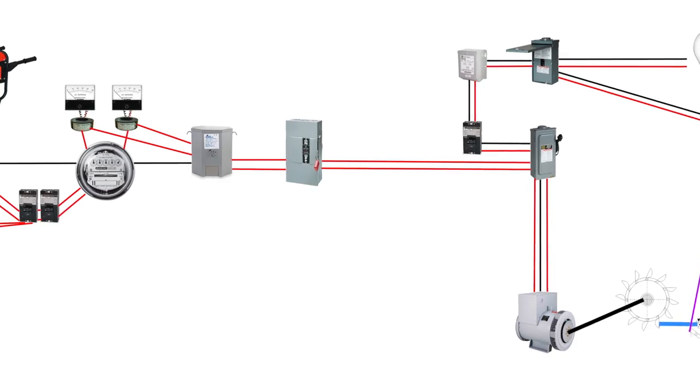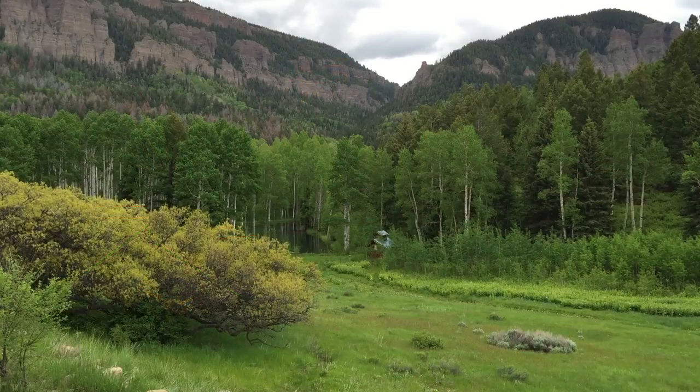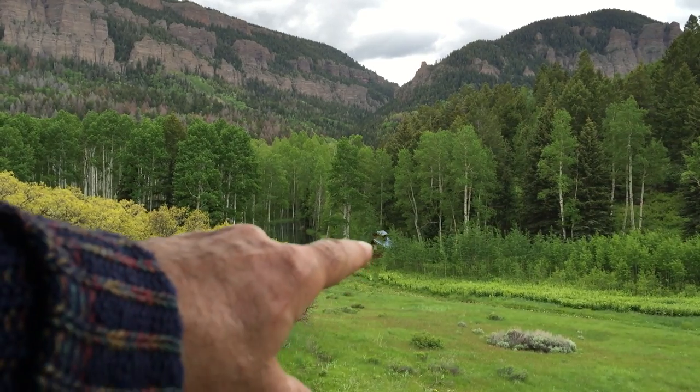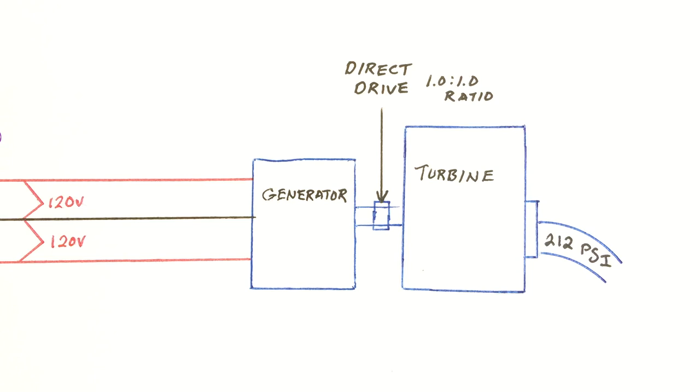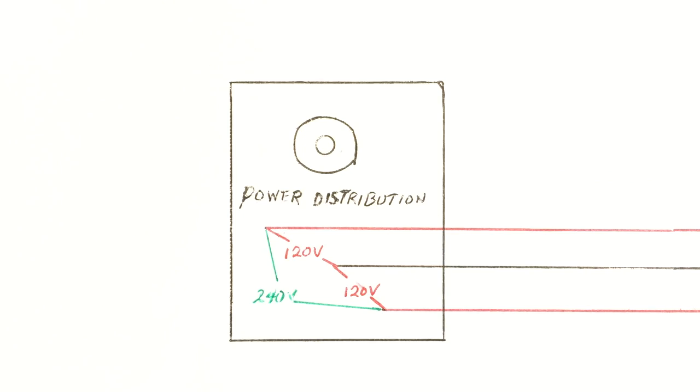A few subscribers asked me to show specifics, so I'll try to be very detailed. On our original configuration, the transmission distance was only 300 feet. We had the turbine connected direct drive to the generator and wired to output single-phase 120/240 volt power in a very standard single-phase configuration.